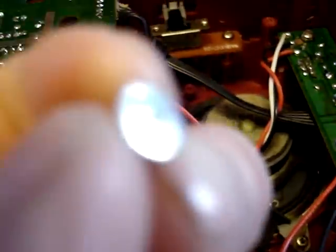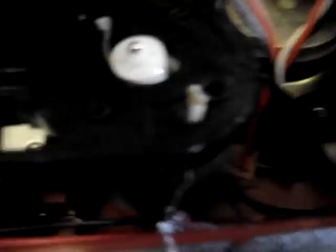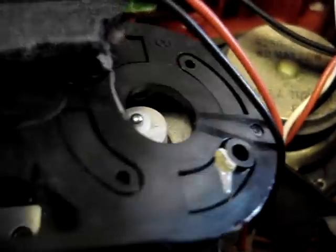I just removed these screws — these little screws here. They go on the... see this, I already removed this. And they made it really nice and convenient for me, because instead of having to remove this whole mechanism, I can just take this plastic piece up, and the motor was attached to it.